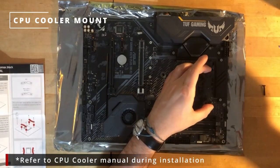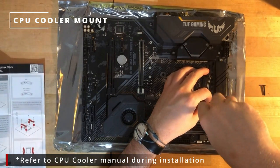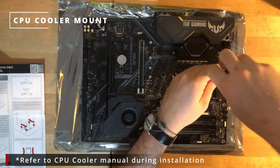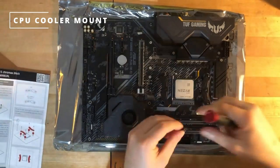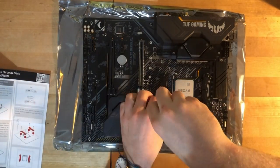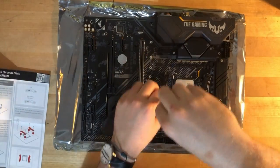We now want to mount the CPU cooler. You're going to have to take off the stock mounting method and put on the brackets that came with your CPU cooler. Refer to the CPU cooler manual for this section.